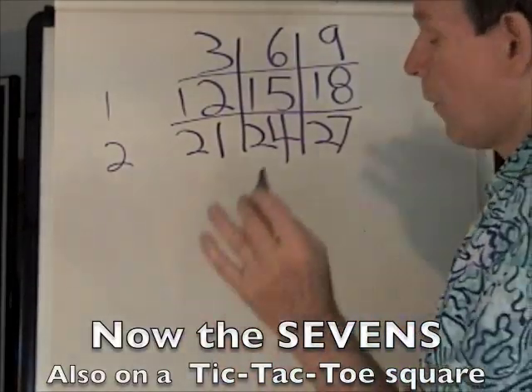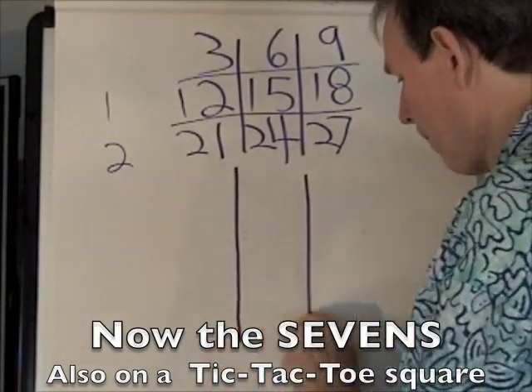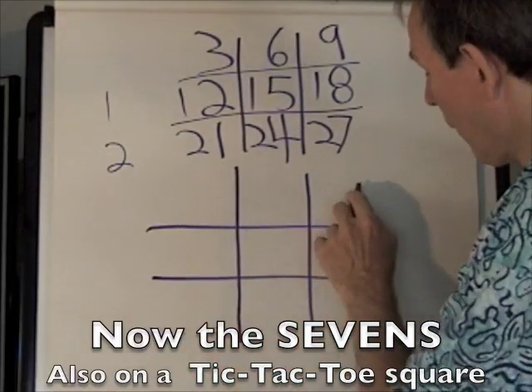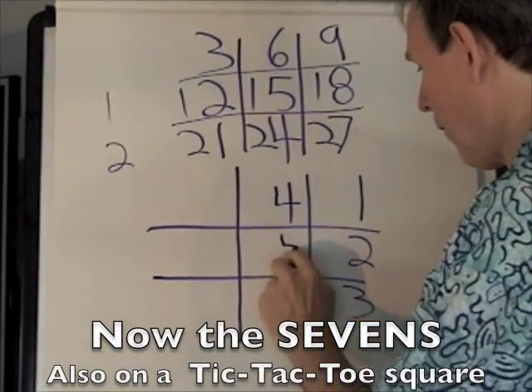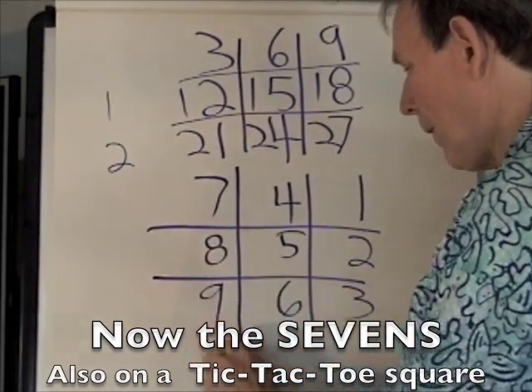Now we're going to do the sevens — same tic-tac-toe square. And instead of bottom left, we're going to do it backwards. So we're going to start top right: one, two, three, four, five, six, seven, eight, nine.